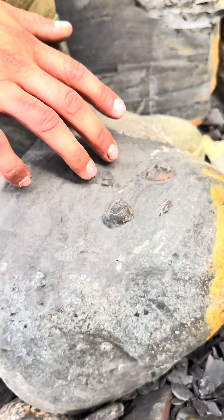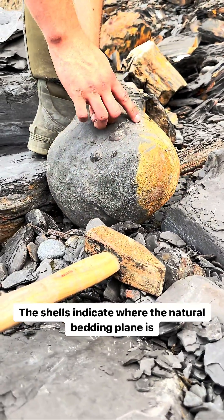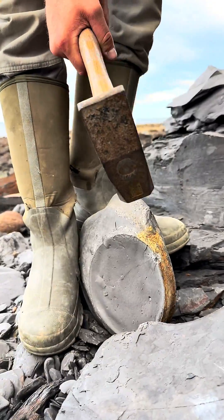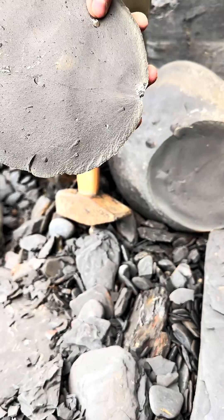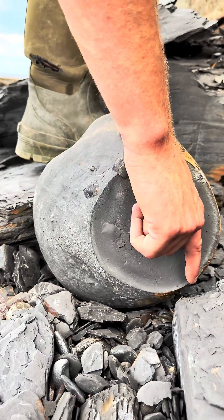Hopefully there's an ammonite inside. We're going to split it along the cross section in line with where the shells are — hopefully we'll have a nice surprise inside. Small piece of the cap — can't see anything inside. There's a small little shell just there.